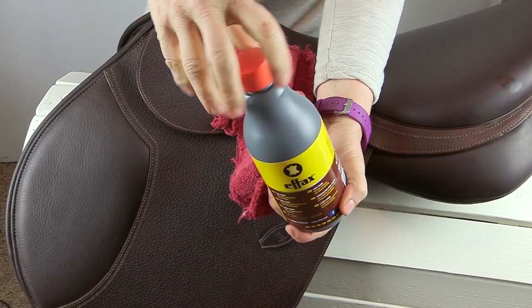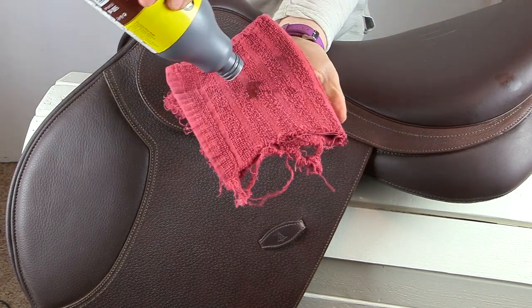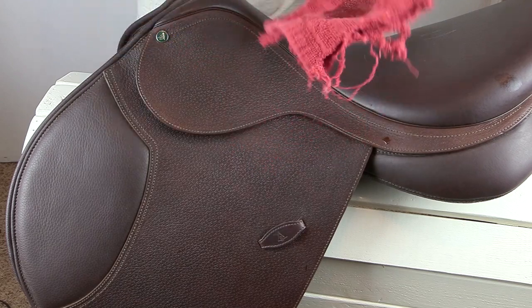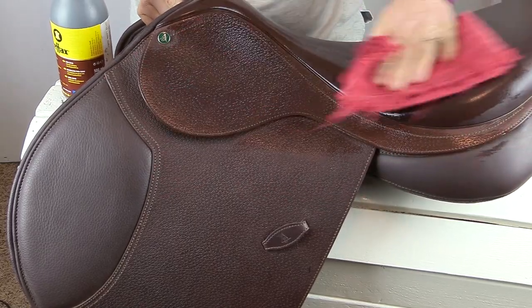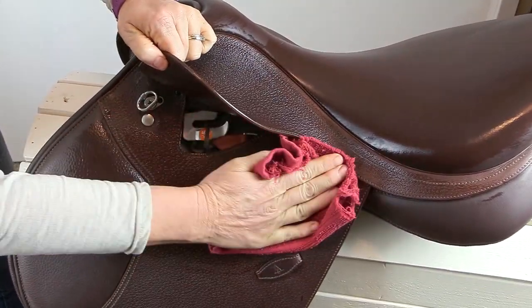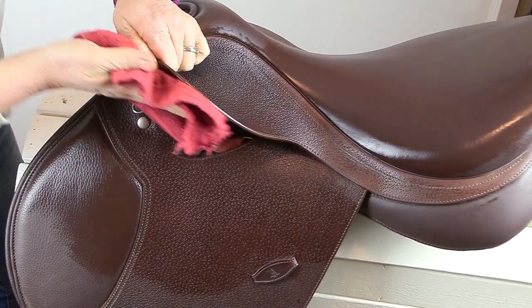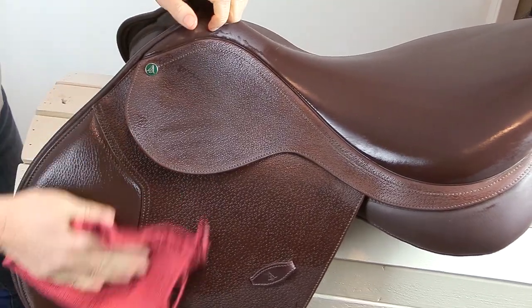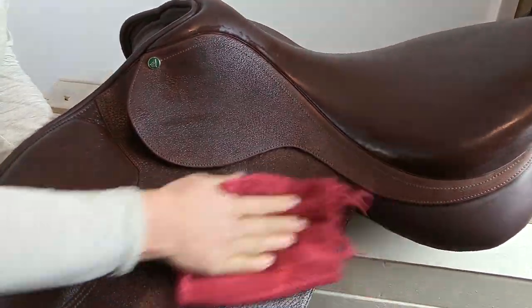Out of any leather cleaner, this is by far my most favorite thing to use to clean all of my tack — my saddles, my bridles, my boots, basically anything leather. This is FX Leather Combi, made in Germany. This stuff is incredible. It works great for cleaning your tack, whether it's just a wipe down or a deep clean. You simply put it on and wipe it off. It helps to get rid of the dirt, the dust, the ground-in stuff. Not only for your saddles and bridles, but don't forget about your girth too.